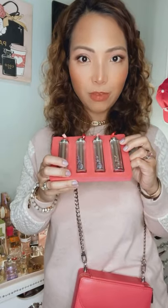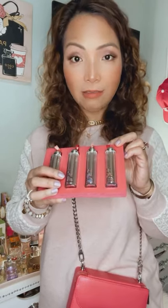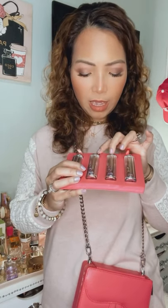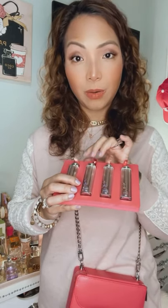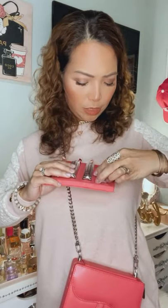What's inside this Dior Attic collection? It comes in this beautiful box, and inside the case is a cute compartment with four lipsticks in different colors: 976, 535, 667, and 260. I'm going to show you each one and show you the color.